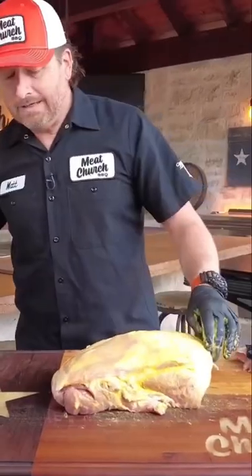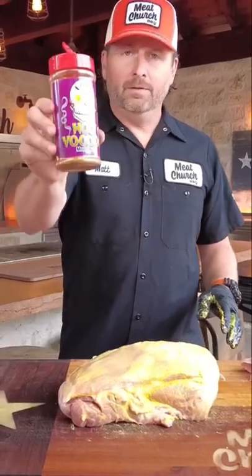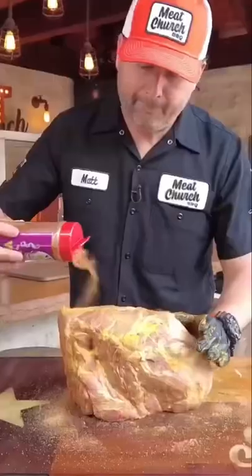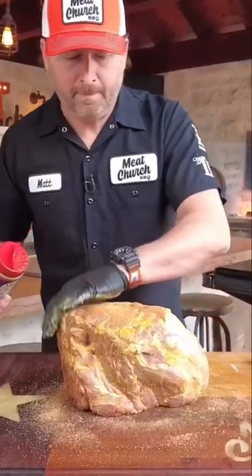Let's talk about seasoning. Today we're going with my favorite, Holy Voodoo. But as I always say, season with your favorite rub, whatever you want. So season this very liberally.